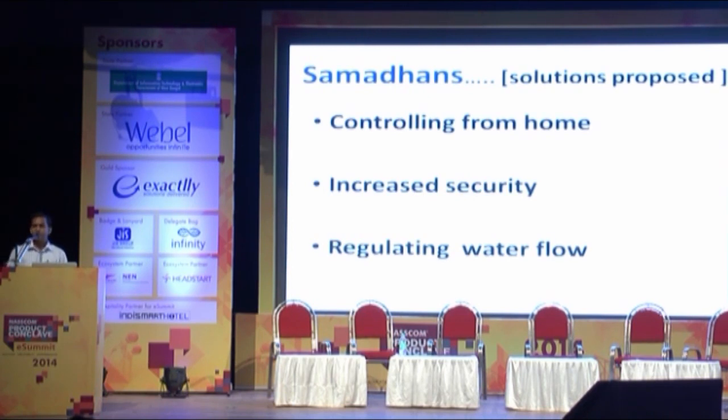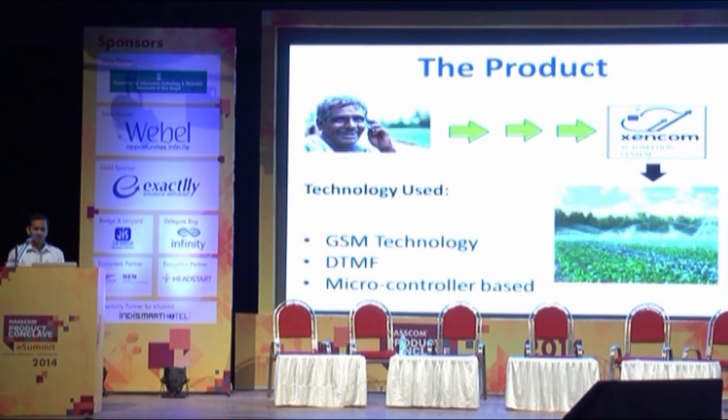We believe that converting these negations into affirmations — developing a system which can be controlled from home and which has increased security features — can solve our problem. For that, we have proposed a simple block diagram. In the block diagram, we can also see the technologies we have used: mainly GSM technology, DTMF technology, and microcontroller-based technology.